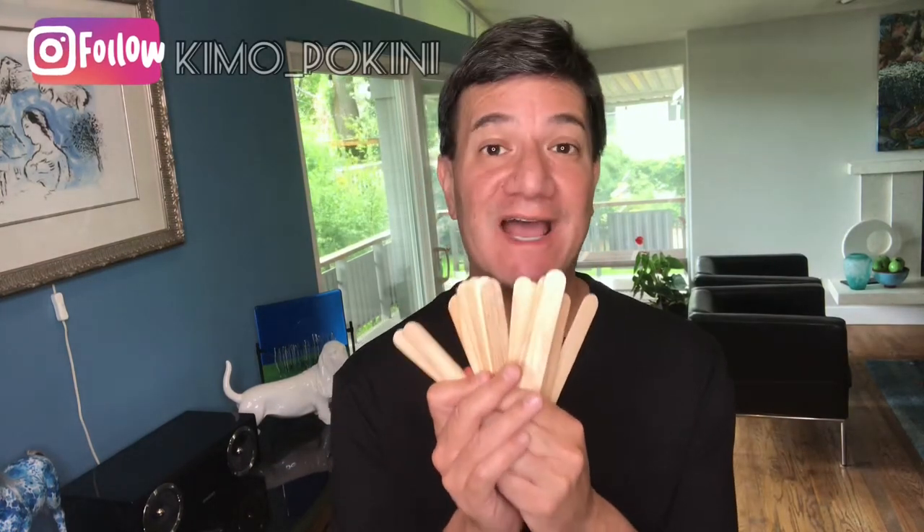Hey everyone, Kimo here, and today I'm going to show you how to make mini shoji lanterns using craft sticks that you can find at the Dollar Tree. Today's project is a really simple DIY that can help you create some ambience in your room, give a little light on your desk, or you can even create a customized centerpiece for your next event or party.